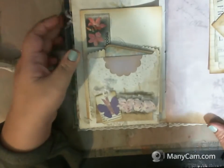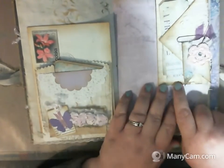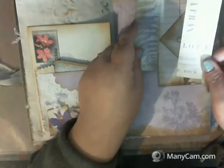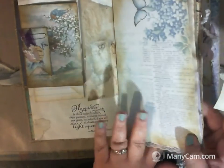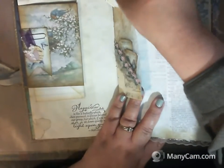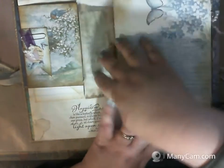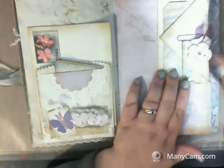This page has another pull-dark envelope with some tags in it — you can actually use one of these tags further back in the book where there's a little cellophane or parchment pocket, because it fits in there perfectly and you can see it from the back. There's also another decorated paper clip with a pink crocheted flower with a little blue center, some purple trim, and a doily — you can use it somewhere else in the book too.